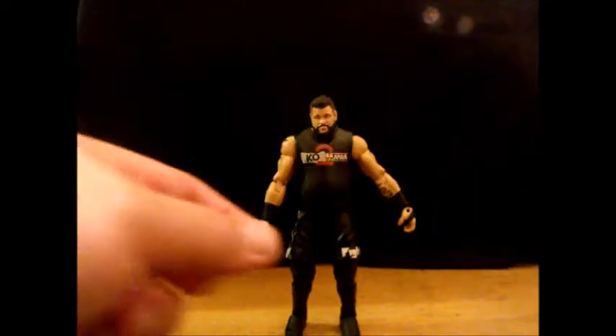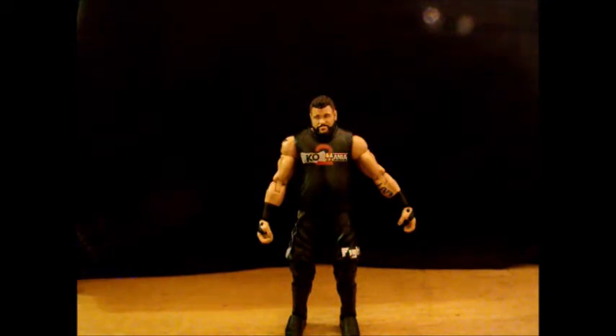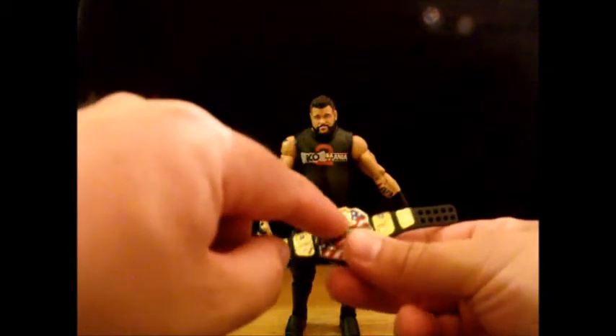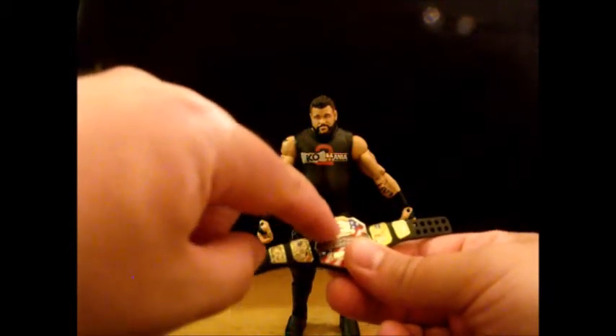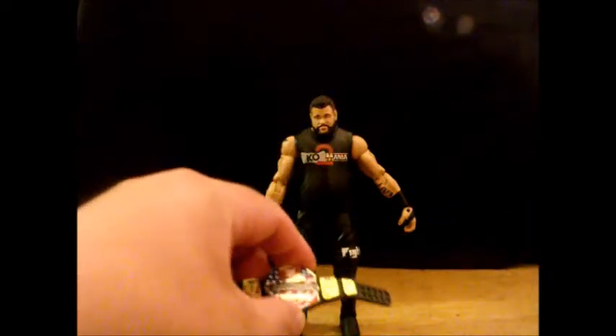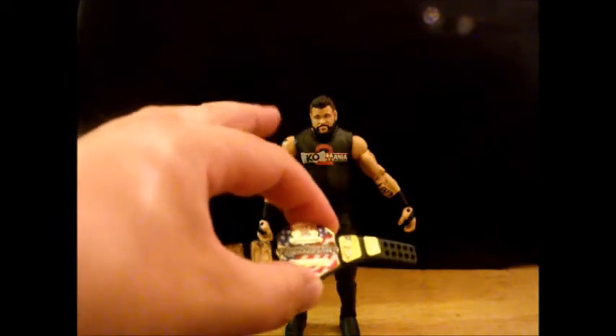There's a Festival of Friendship set where he comes with Chris Jericho and all the props to make the Festival of Friendship. That United States title — the only real difference is the W's have black behind them, which from shots of the actual belt is a bit more accurate, but that one's also really expensive, so I took this one instead.